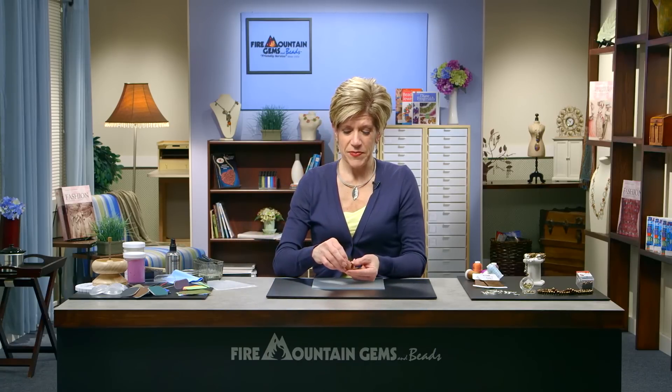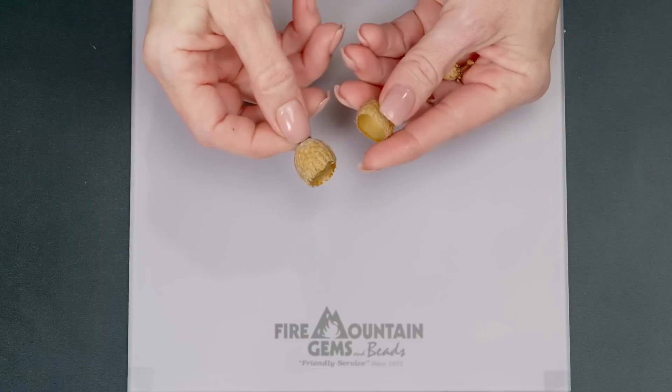Nature gives us lots of beautiful things to look at every day, and when it comes to working with metal clay it also gives us lots of fun things to work with. This bracelet design was inspired by nature and a trip I took to Oregon, where I came across these redwood acorns and acorn tops. Being from the East Coast I was very unfamiliar with what that actually looked like in person, and when I saw them I just had to do something with them.